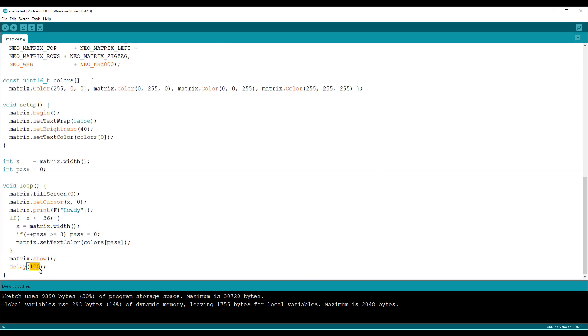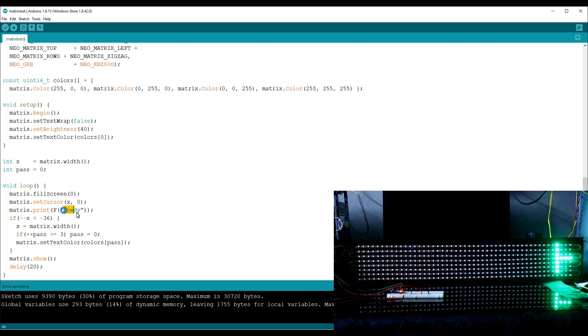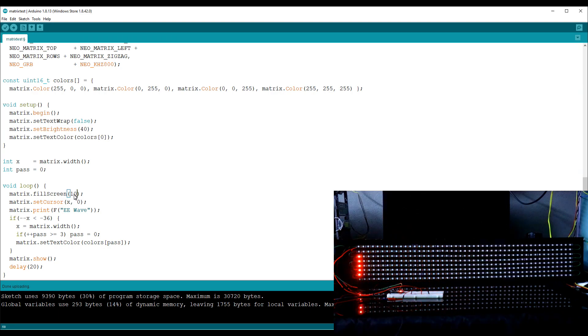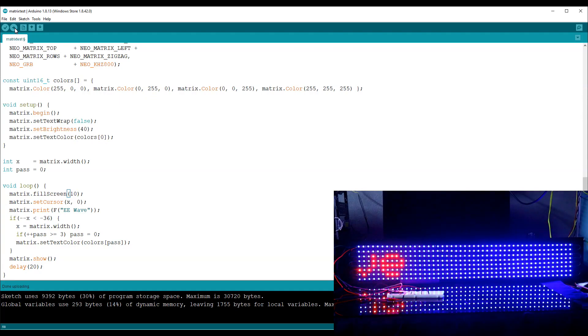This parameter will change the speed of the scrolling — I'll set it to 20 milliseconds. If you want to change the text, you can change it here. If you want a background color, you can change it here. By default it is blue. I'm keeping the brightness at 10 — the maximum is 255. This is how you get the background color, and you can also change the brightness of the whole display here.